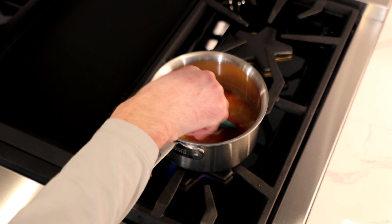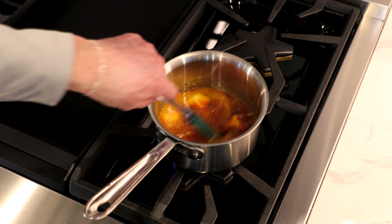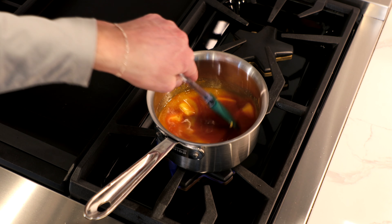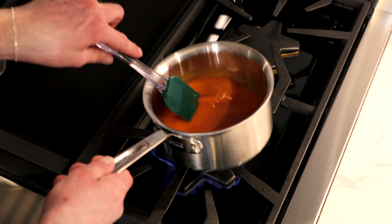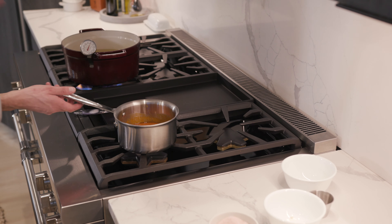But at some point you're just going to have to go off the recipe, sure. Just taste this, test it. If you need more of something, put more of something in there. And you're also going to want a little white vinegar. That's pretty darn good. Add a pinch of salt.